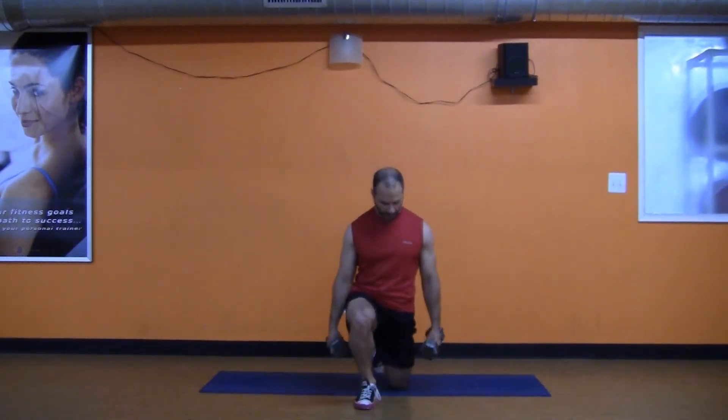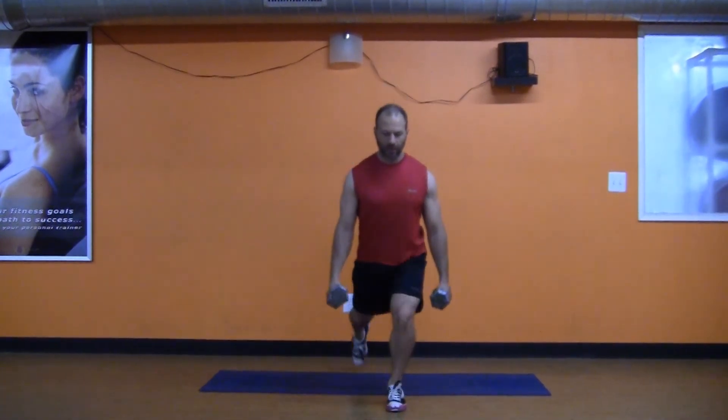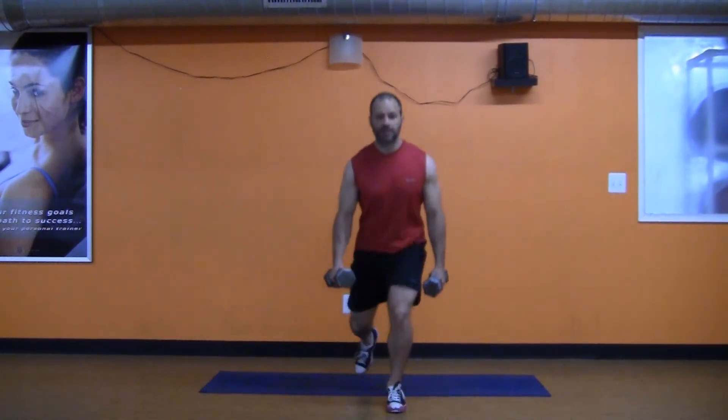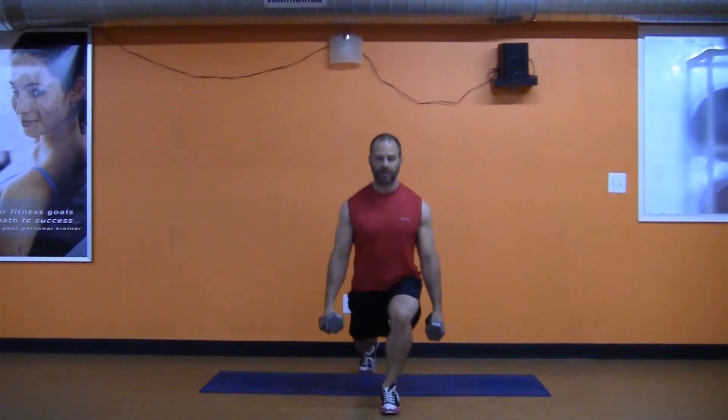When you're going back, think about the reverse lunge — go back as far as you can. Some people are going to go really close, with the knee closer, as opposed to further back. The further back you go, the more of a stretch you're going to get. This muscle right here is the hip flexor, which is going to help you use your glutes better the more stretched it is. That's why it's such a great exercise for that.